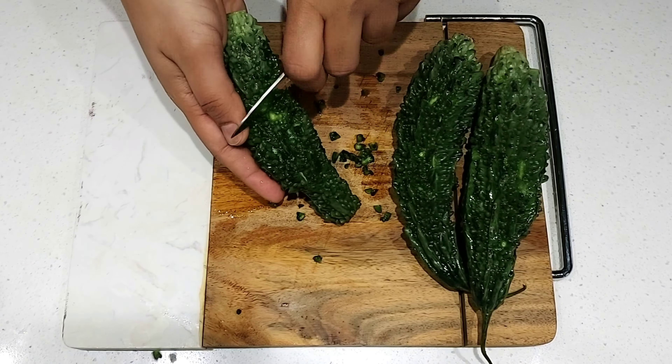Once you have chopped all the bitter gourd, add some salt and turmeric powder and mix everything well together. Let the bitter gourd rest for around an hour before you start using it. After an hour, squeeze the bitter gourd to remove excess water.